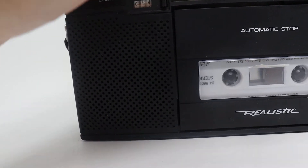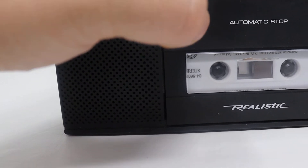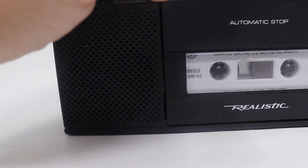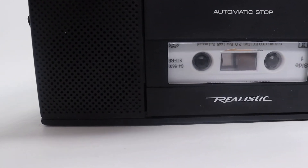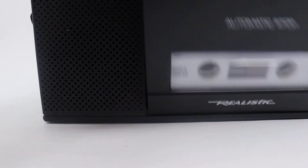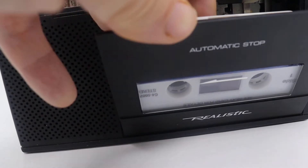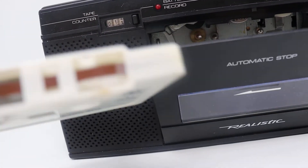I'm going to press stop. I'll show you the fast forward works — then stop. Then we'll rewind and show you the rewind works. Stop. Eject. There — and I showed you. You can see the tape is not clean.